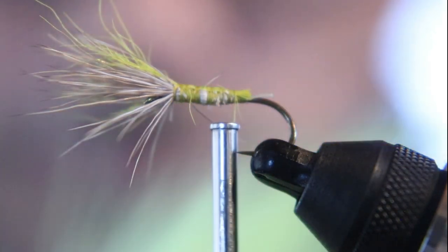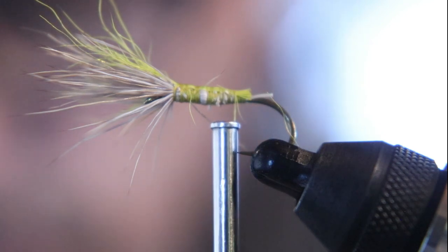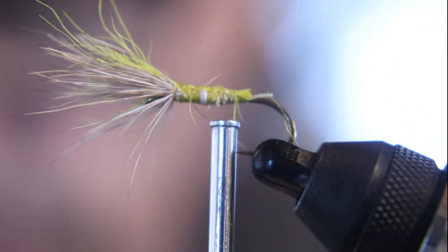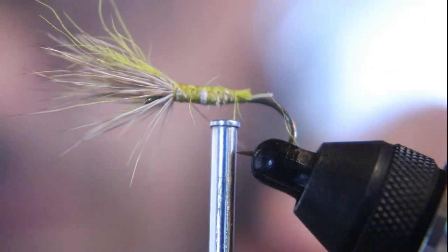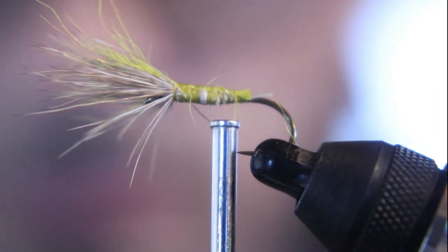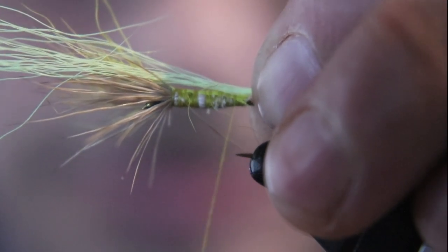I'm going to tie in a couple strands of bucktail to represent the tail. This is a yellowish-greenish style — it represents the tail perfectly. I think it's blue herring. Get your colors wet before you go to your local shop and match up your colors — your deer hair dyed in the colors you want.